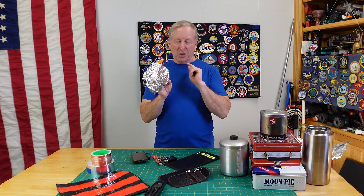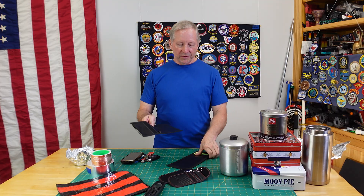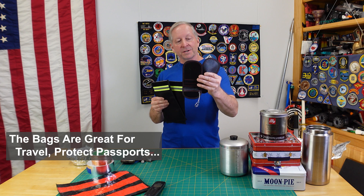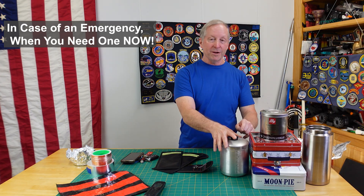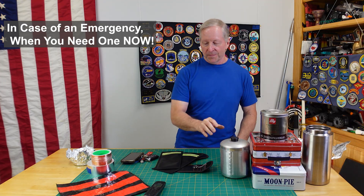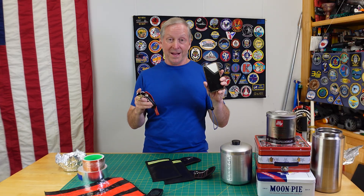Aluminum foil is hit or miss — you get one little pinhole and it's over. So I've decided to do two different videos: one with Faraday bags you can purchase (these were six dollars for two, and these were eleven to twelve dollars for two), and another video on containers you might have in your home — which ones work and which ones don't. The two test subjects are things pretty much everybody has: key fobs and smartphones.